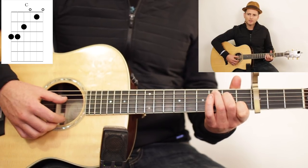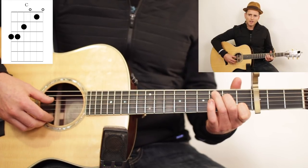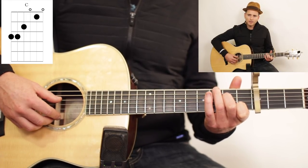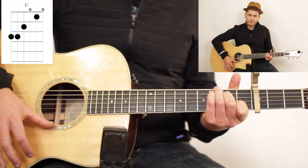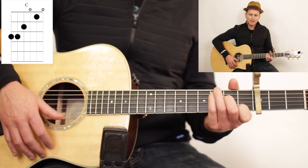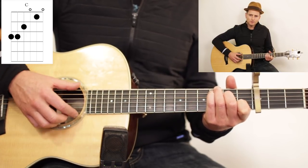I was doing something a little different for this song because I felt it fit in a nice way. I was actually doing my ring finger up on the low E and then my pinky on the A string. It's a hard chord to get at first, but it has some overtone to it that I like.